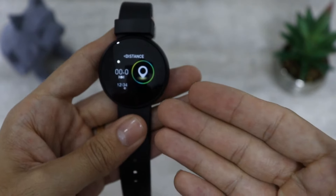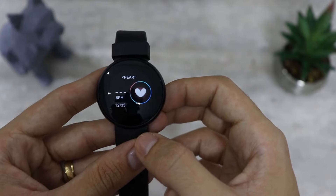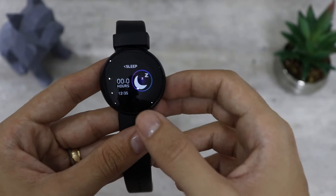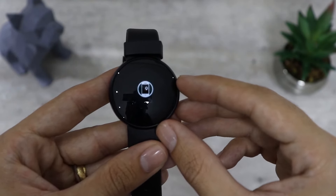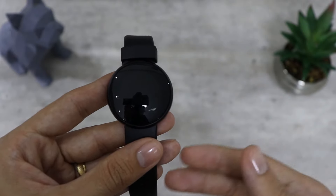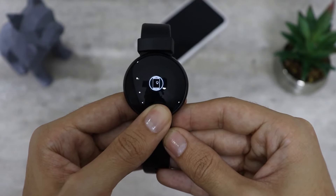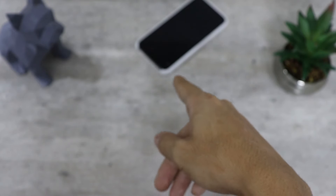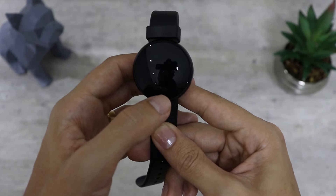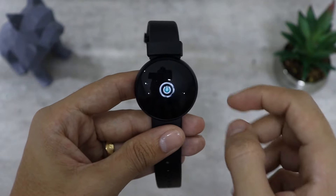A primeira função é o contador de passos. Depois temos o medidor de distância, o medidor de calorias, o medidor de frequência cardíaca e o medidor de sono. A seguir temos uma função que você ativa pelo aplicativo: nela você pode encontrar o celular. Se você perdeu o celular na sua casa, abre a função, pressiona e o celular começa a tocar onde estiver. Você também tem um cronômetro, outra função que precisa ser ativada pelo aplicativo, e por fim o modo de esportes.